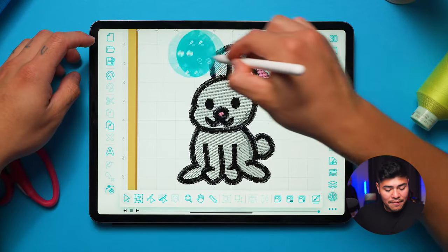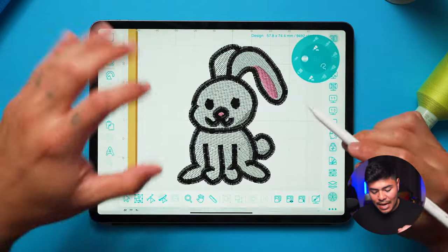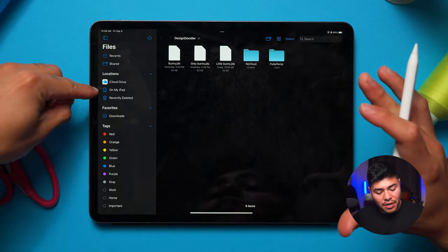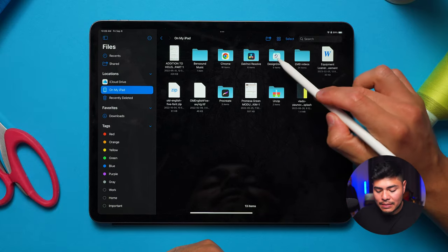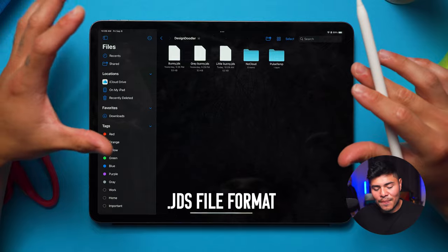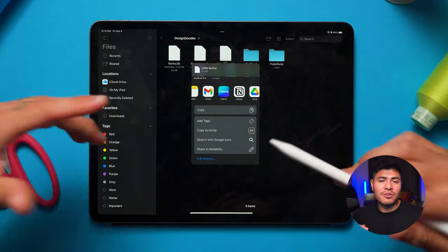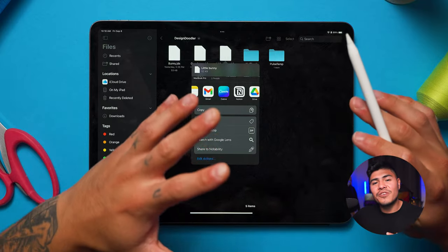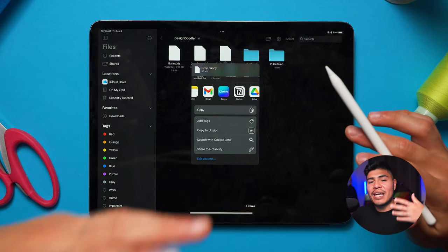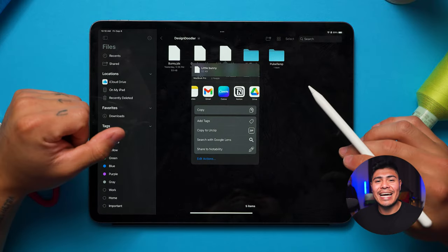Now that the design is ready, I'm going to click Save, call it 'little bunny', and the design is now saved on the iPad. To transfer it to your computer, go to your Files folder, go to My iPad, and you'll find a folder called Design Doodler. Click on it, find the little bunny JDS file — JDS is the file format Design Doodler reads — long tap on it, click share, and send it to your Gmail, Google Drive, or wherever you want to transfer it to your computer.